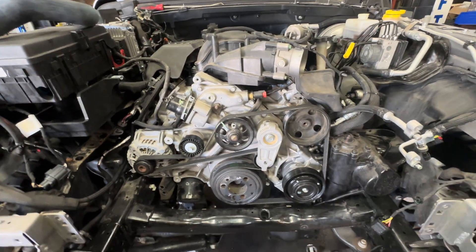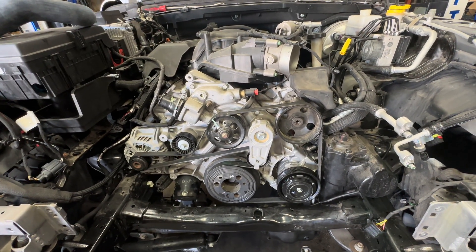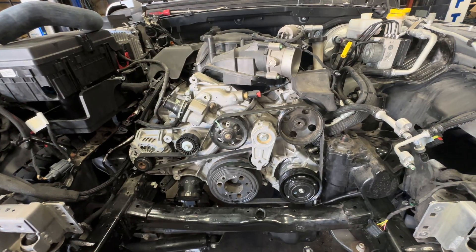This whole radiator thing — this is how I'm going to redo ours. Like I said, if you're on a budget, I get it. That's a way to do it and it works.